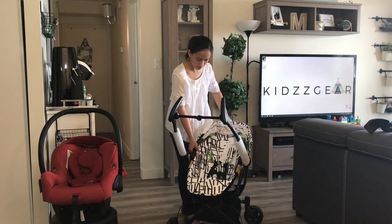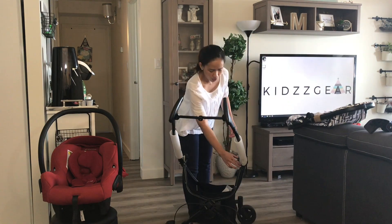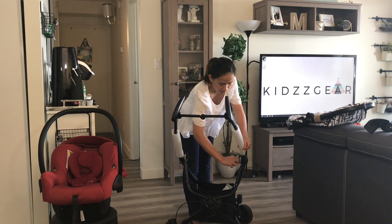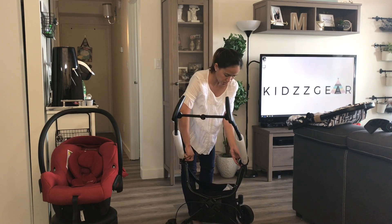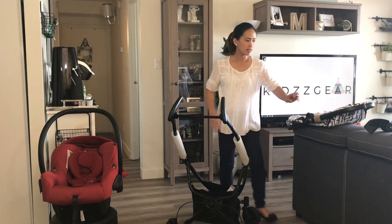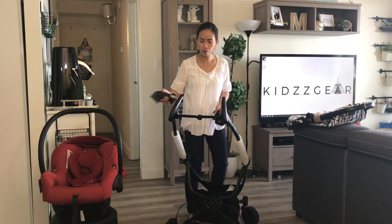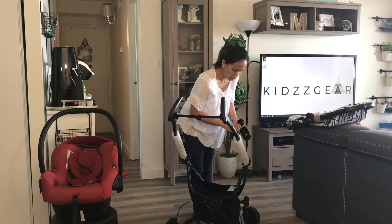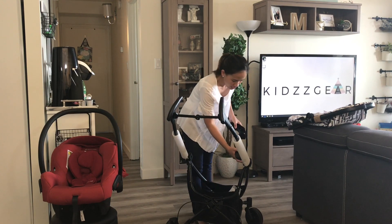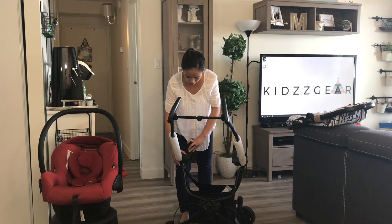I'm going to push the lever again and pull the seat out completely. Over here — there's a gray tab that you need to pull outwards, and the other one too. Then just pull up the tiny adapter circles for the main seat of the stroller. Now I have the adapters — these come free with the purchase of the stroller for Maxi-Cosi car seats. Just pair them with the right side of the stroller: this one is marked R, which is on the right side.